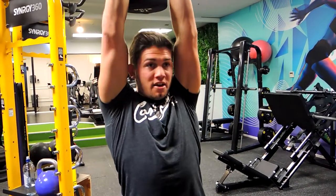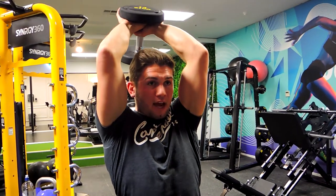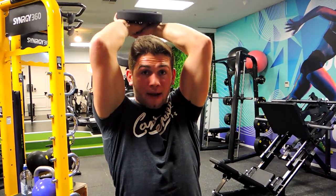Extending overhead, keeping the elbows by the ears, extending that weight back and keeping the elbows nice and tight towards the head. Then we're extending up — that's the flexion part.